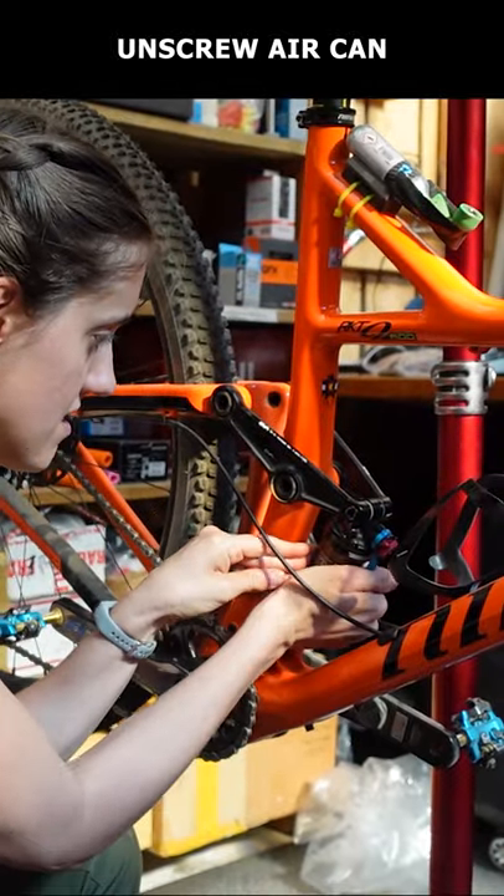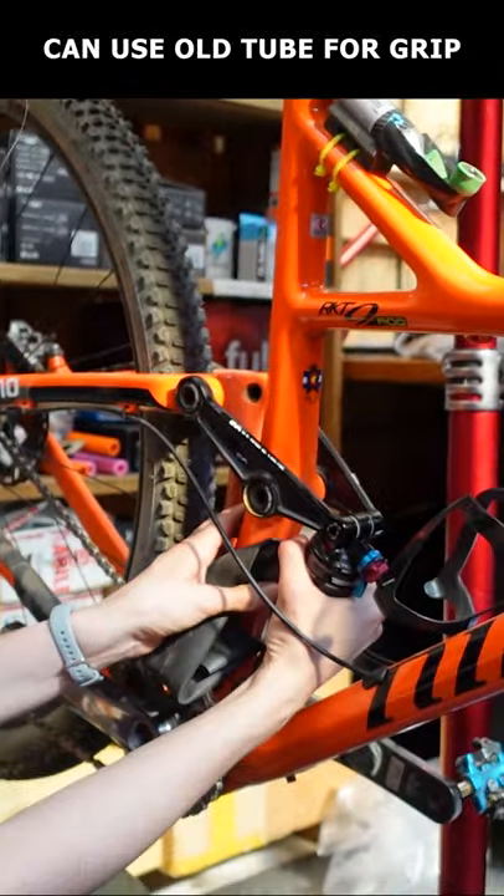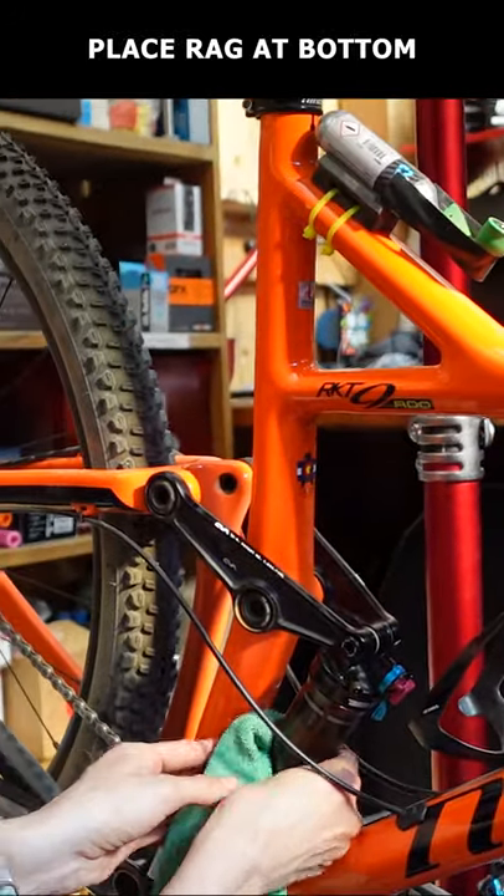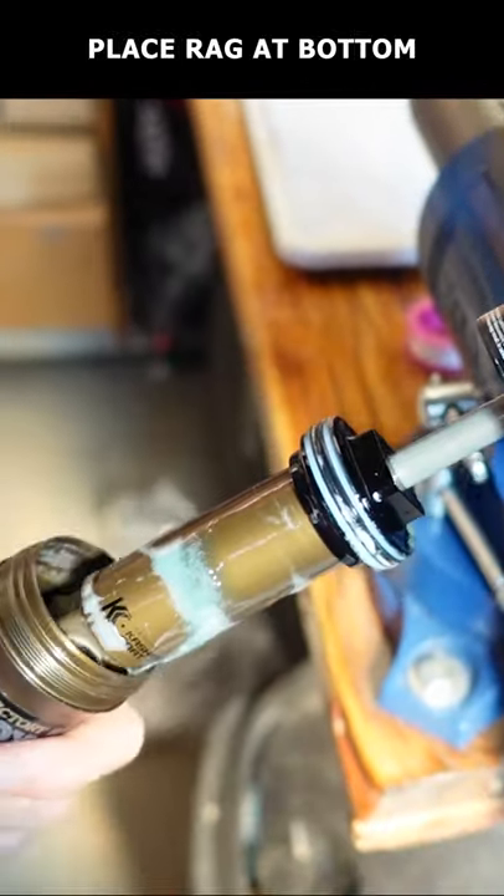Grab the air can and unscrew it from the rest of the shock. If necessary, use an old tube or piece of rubber to grip the can. We recommend placing a rag at the bottom of the shock to protect the frame in case the can pops off while unscrewing.